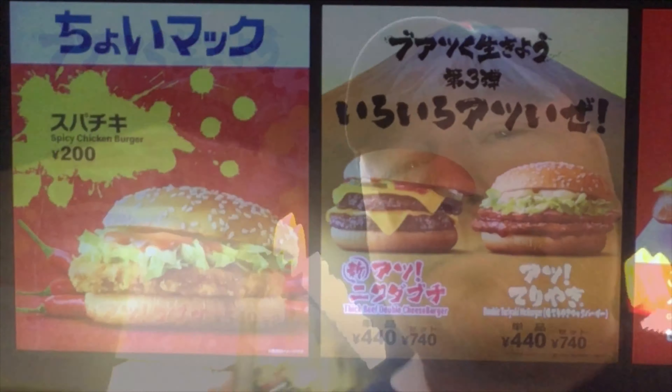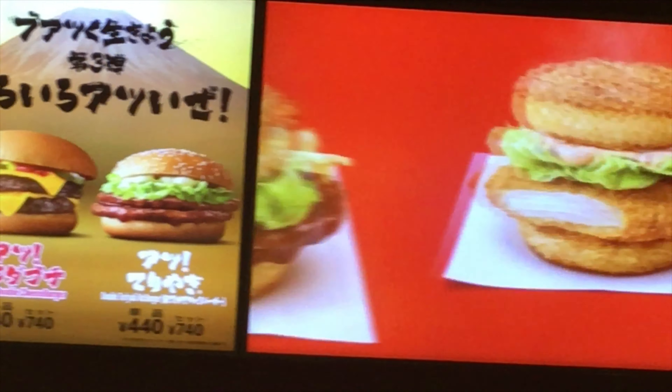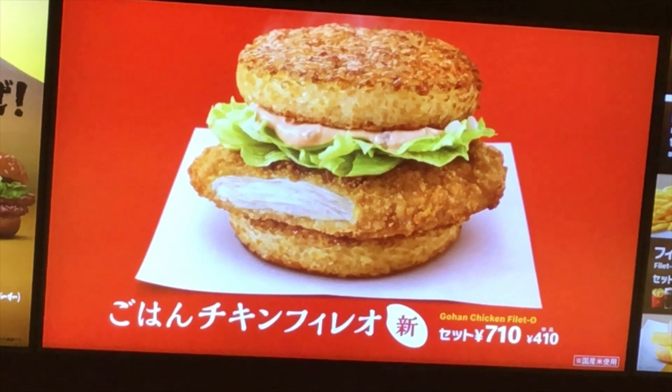Hey everybody, good evening. Welcome to Boob Radley in Japan. Tonight I'm at McDonald's trying out one of their new night menus. What is it? You'll find out in just a moment.